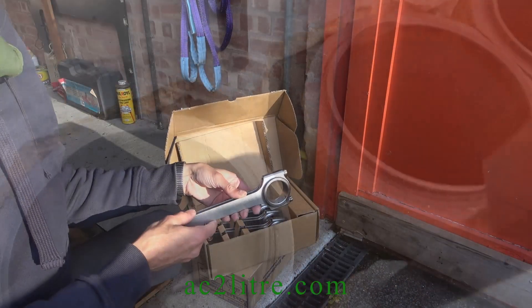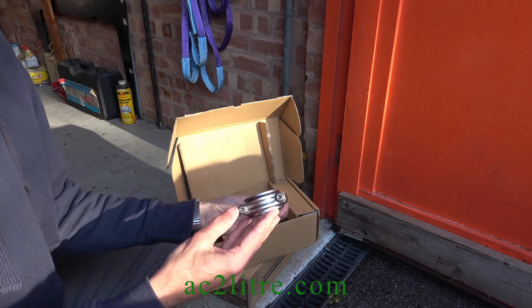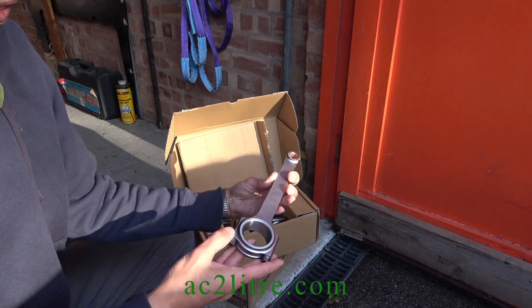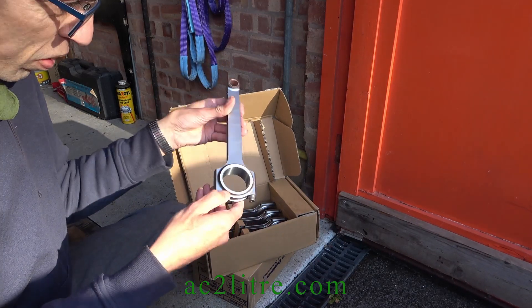I can end with some good news for the engine. My new set of conrods have arrived from Robsons of Coventry. I wasn't expecting H-section rods but I certainly won't complain. The big ends are narrower than the originals and take metric shells from a modern Mini.